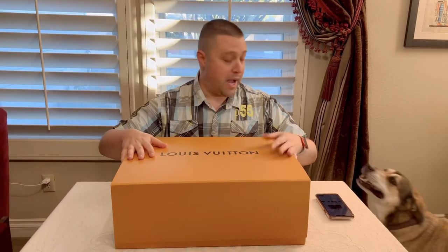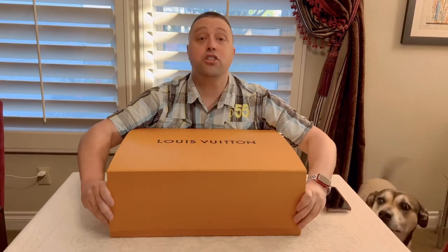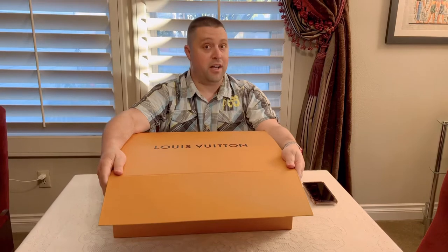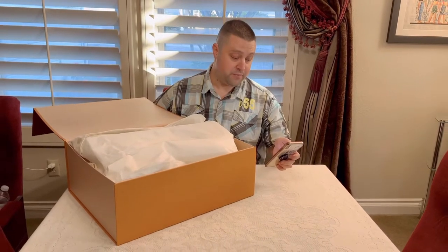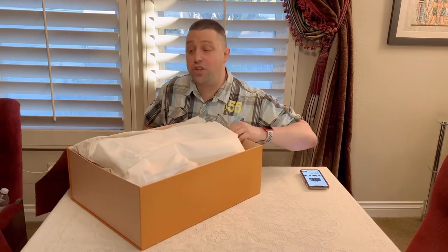Alright, this is a big box. Not the biggest one that Louis has, but it's the largest one that I have. I am going to be showing you the 50 Keepall B. This is a big one. But before I tell you which one it is, I'm just going to show you.